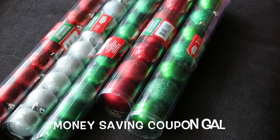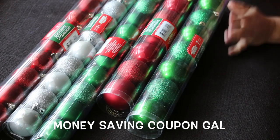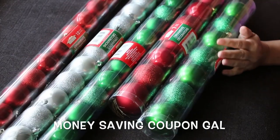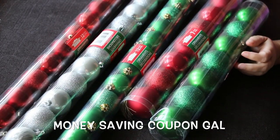Hi everyone, it's Money Saving Coupon Gal and I'm here with another Dollar Tree haul. I wanted to pick up some ornaments to do my candy cane wreath with, so I thought let me go to Dollar Tree and see what they have before spending money at another store. I was looking for a little bit larger ones but I think these might work — we'll see.